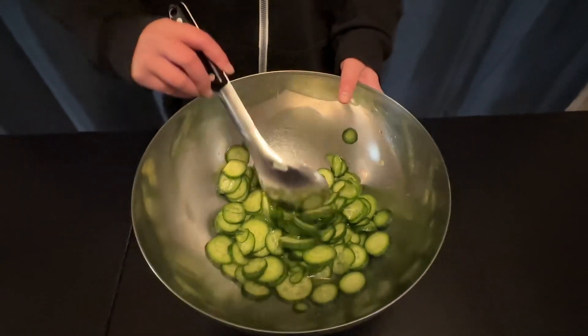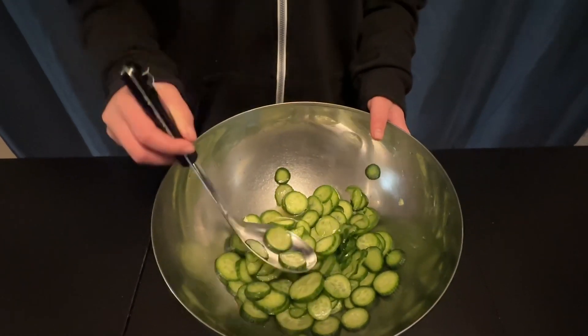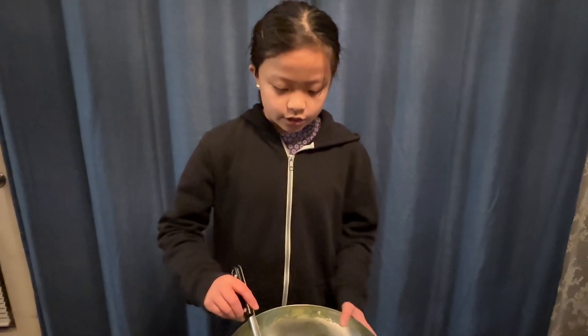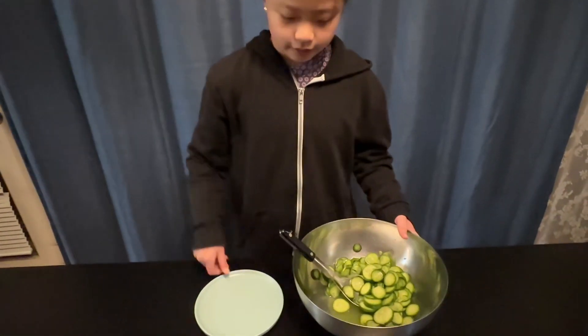After the 10 minutes, we've made this delicious side dish, which is called Taiwanese pickled cucumbers. Now I can transfer this onto a plate.